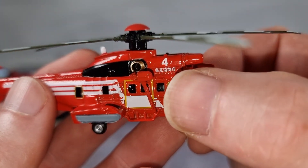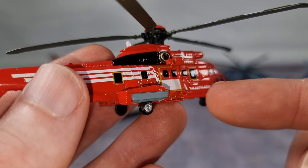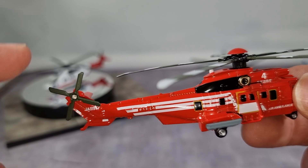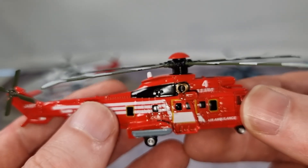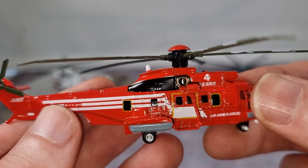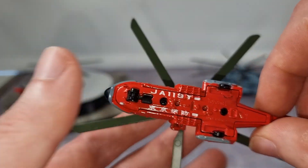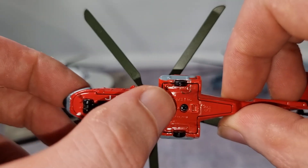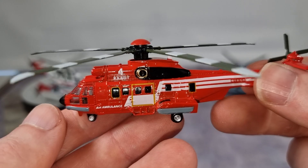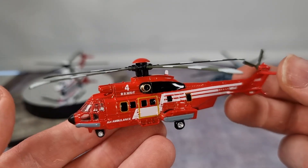We do have a cockpit inside, but it's a little bit difficult to see. On the side we see 'Air Ambulance' and the number 4. Here we have the motor for the cable. The tail rotor also rotates, though not as smoothly as the main one. The base is also made out of metal — this helicopter is completely made out of metal, except for the rotors.